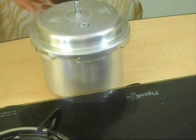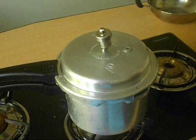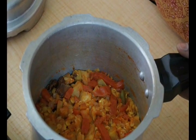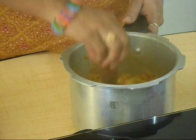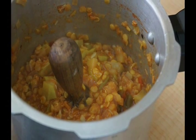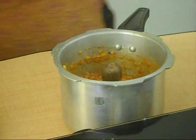Close the lid and let it be cooked for 3 to 4 whistles. Once pressure goes down, open the lid and knead it. Add salt further and knead slightly.